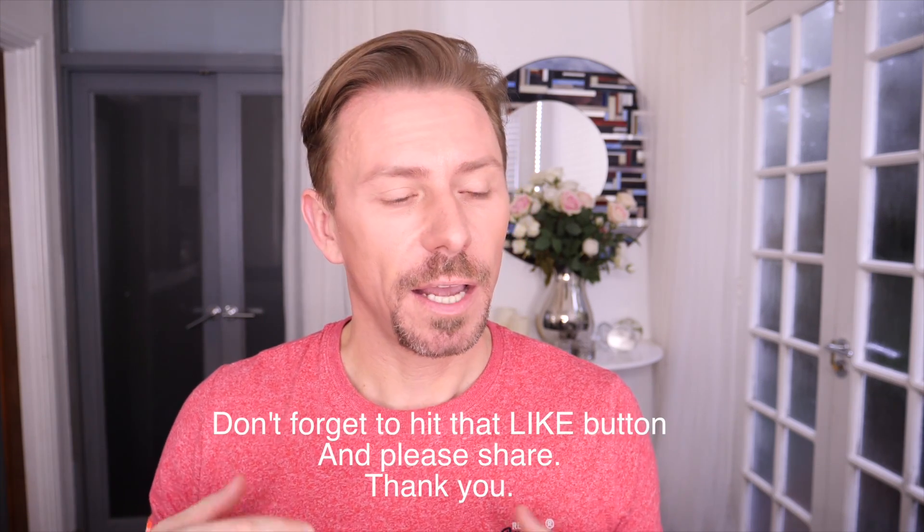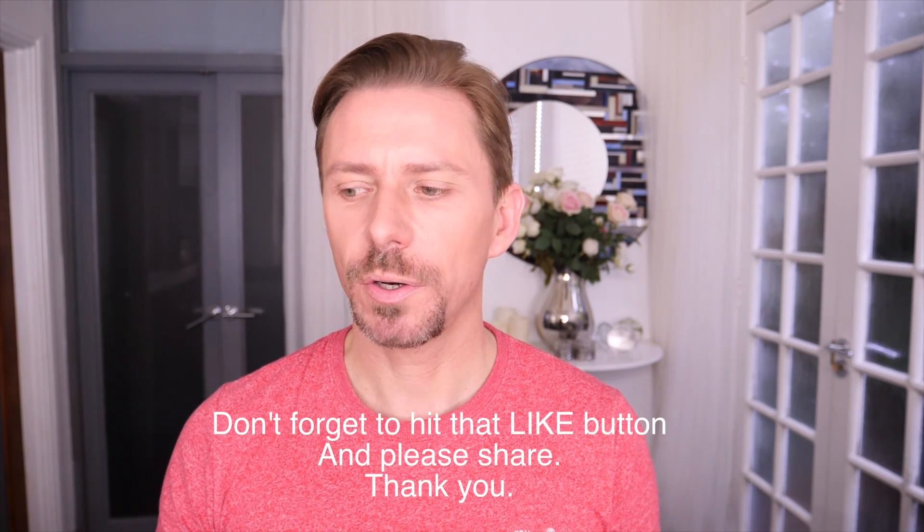Hey everyone. This is the kind of video that I wish I had seen years and years ago when I was starting out, and it's about hooded eyes. I'm not talking about hooded eyes on young skin, because regardless of whether you have a crease or not, the skin is taut and still quite firm.